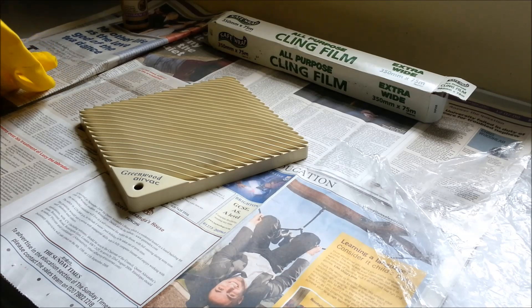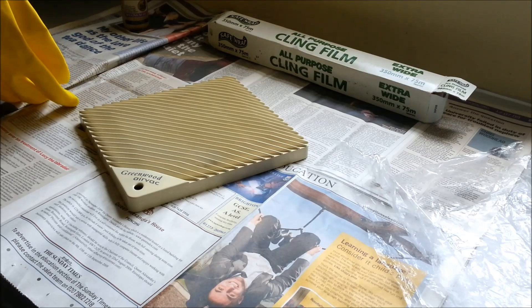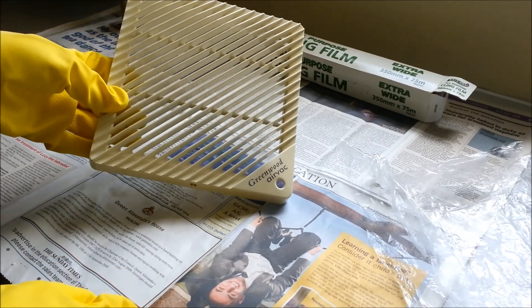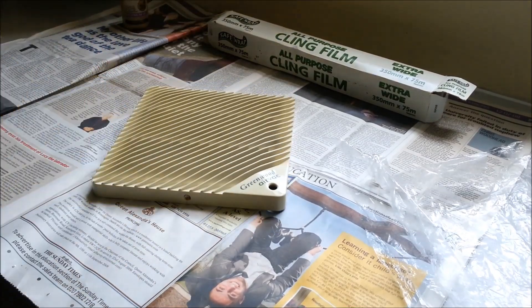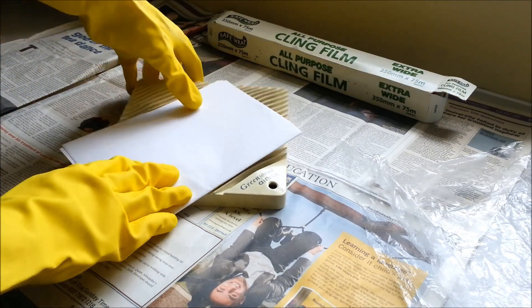Given this is a peroxide solution I chose to just put some rubber gloves on while handling it. As you can see it's definitely got a bit of a yellow tint to the plastic which originally came out something like a cream colour.